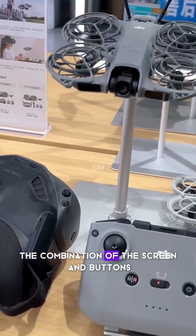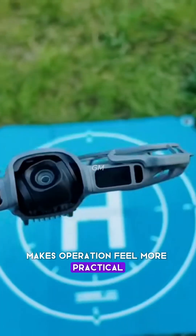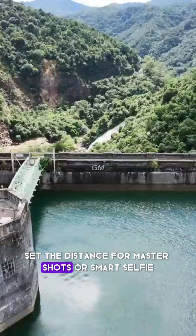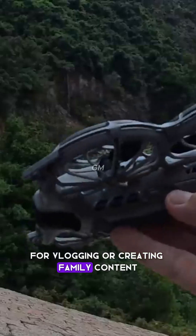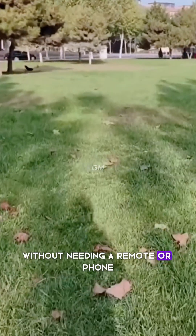The body features physical buttons for switching modes and adjusting important settings without having to open the DJI Fly app. The combination of the screen and buttons makes operation feel more practical. You can turn on the drone, set the distance for master shots or Smart Selfie, and launch it via palm takeoff. For vlogging or creating family content, the NEO 2 is truly reliable without needing a remote or phone.